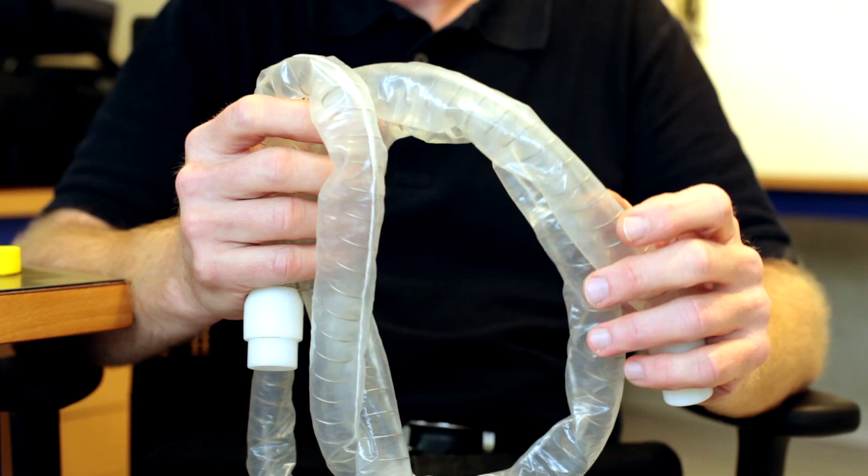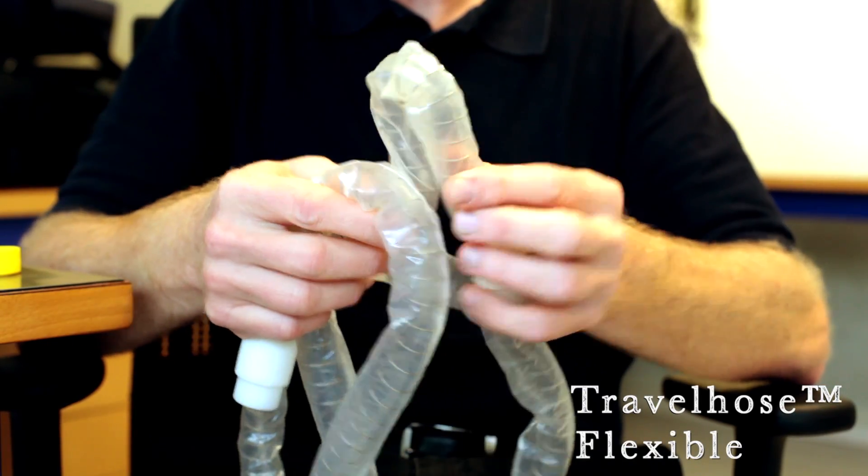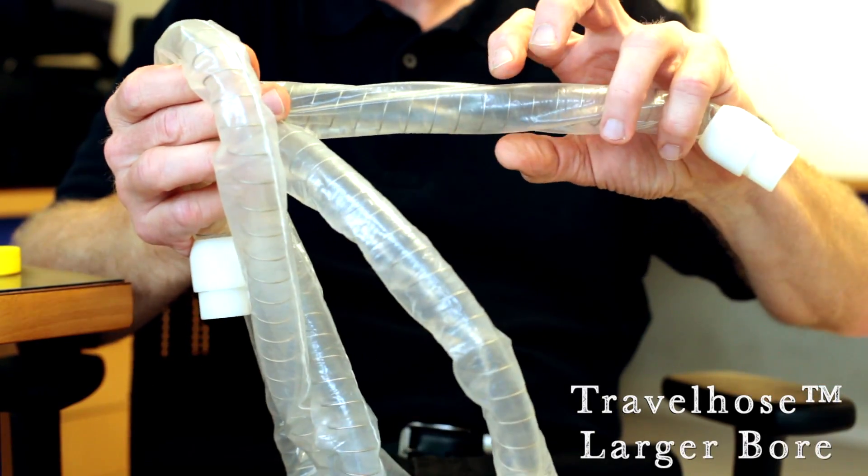Actually, if you have ever been tested in a sleep lab, there's a good chance some of the sensors they used were designed by me. When I realized how problematic the standard hose was for packing and traveling, I decided to invent something better. So I came up with the travel hose — it's very much like the hose you're using except it's a lot lighter, very flexible, and has a larger bore so you get better flow at the mask.